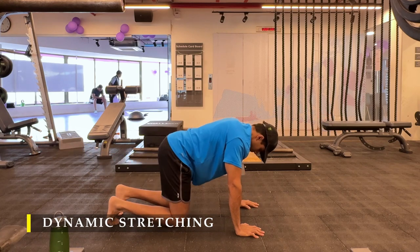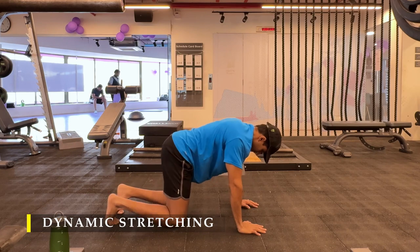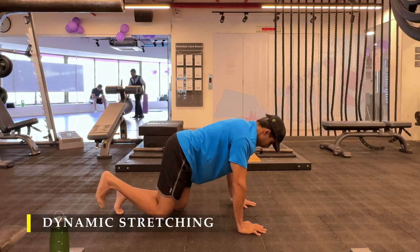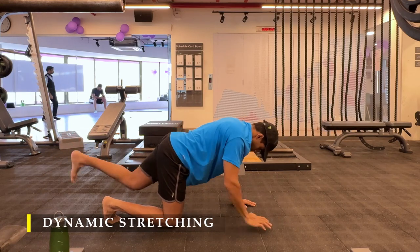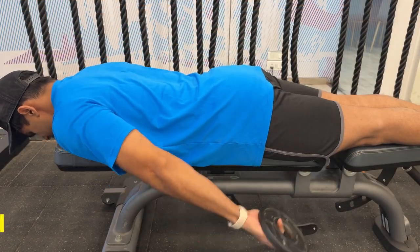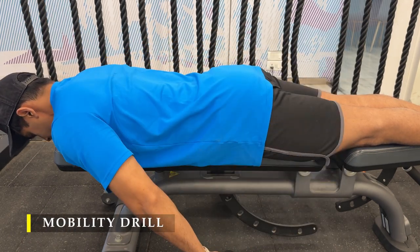The bird dog pose is to improve my core strength and stability before I start any movements. It helps me a lot, especially when it comes to compound lifting. When there's no compound lifting, it just adds to the consistency of doing it every day and improving overall strength. On shoulder workout days I make sure to add at least one mobility drill post warm-up.